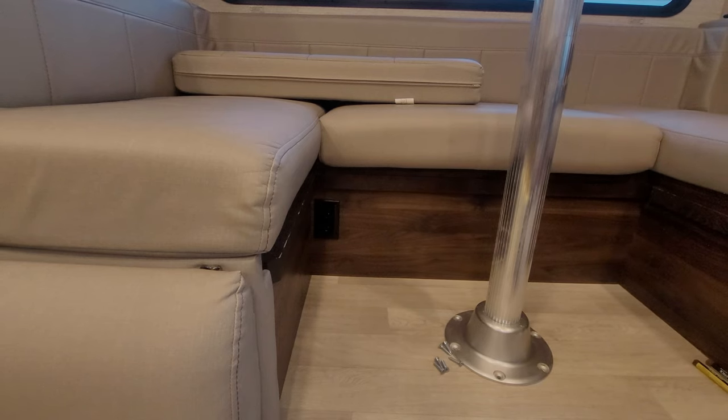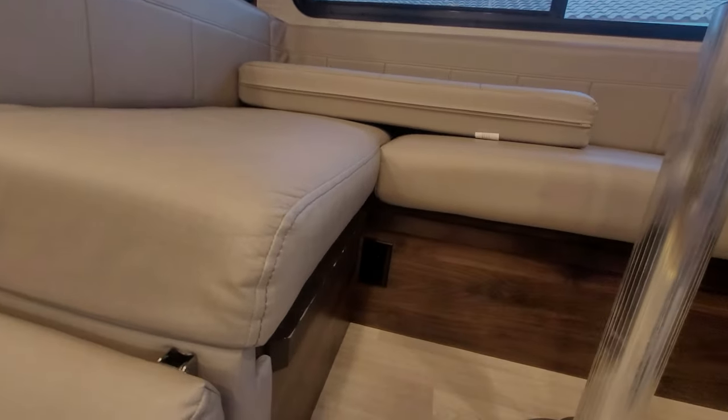Welcome to another video. In today's video, it's going to be a continuation of a repair series. Let me show you four repairs that can be done DIY. So let's start out right here at the dinette.